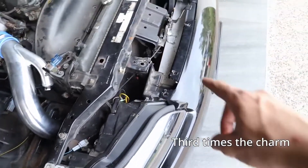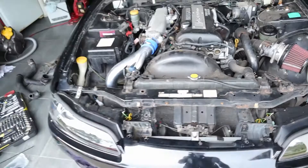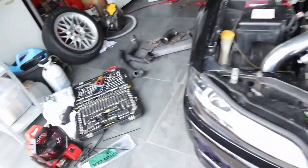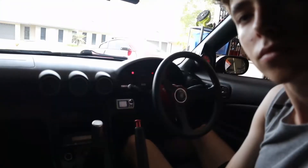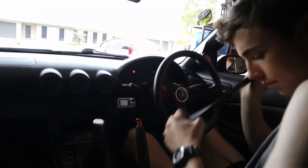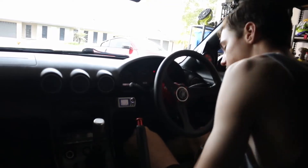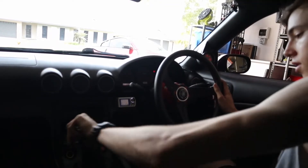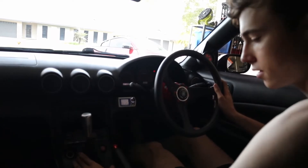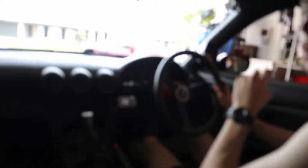Bumper is back on temporarily, and I'm probably going to go for a test drive to see how it goes. This is the first drive with the new intercooler in. I've turned down the boost recently from last time because I still don't know the particular condition of the car, so I'll be cautious.